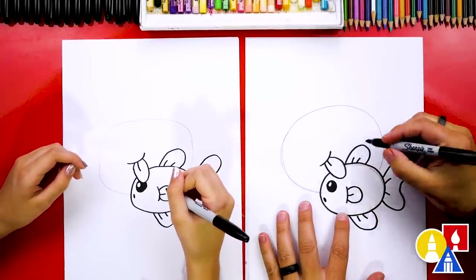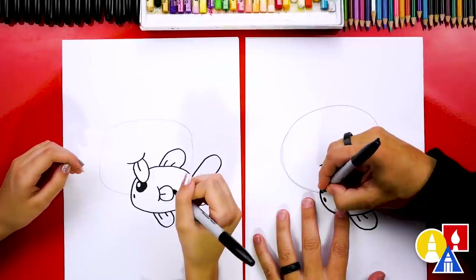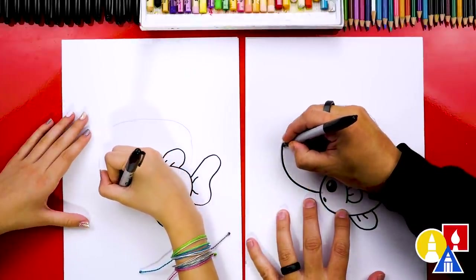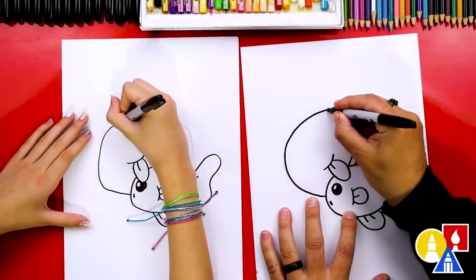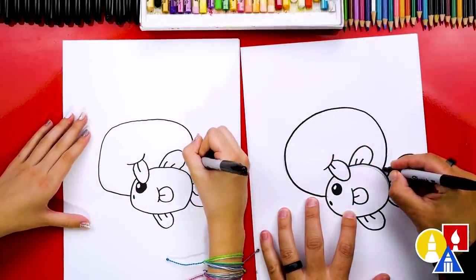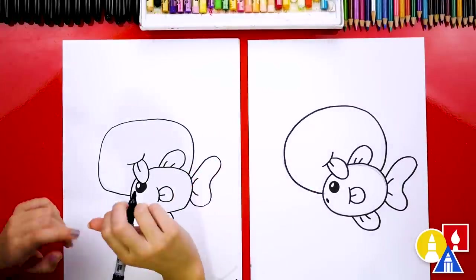Now let's draw the mama fish. We're going to start here and draw on top of the pencil guideline — just trace around all the way over to the back of the baby fish. I love that your mama shape is a little different than mine. That's okay, right?